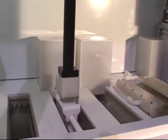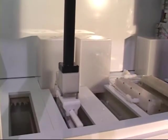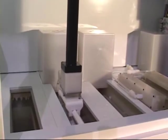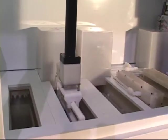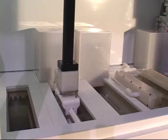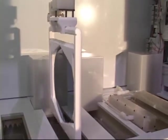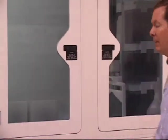The product is now entering the second process tank and agitates as well. You'll notice that at the top of the stroke, the robot pauses momentarily. This is a drip delay which allows excess chemistry to fall off into the existing tank before moving to the next tank.